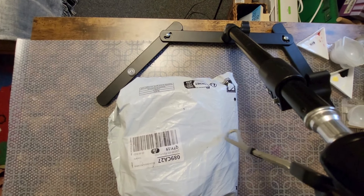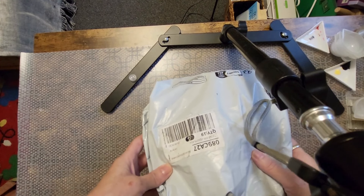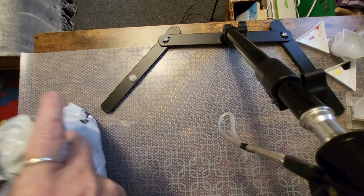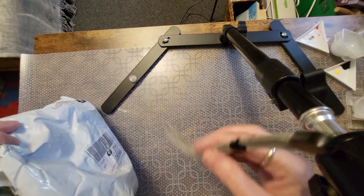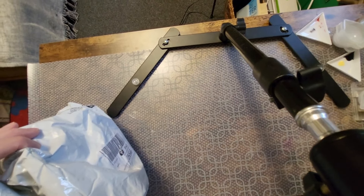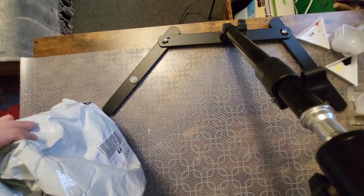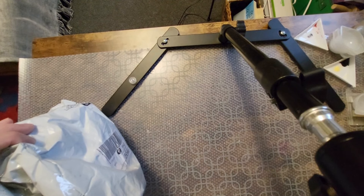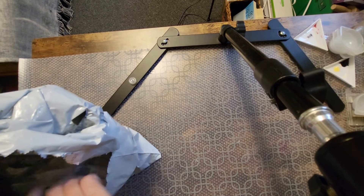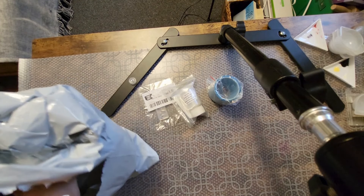Hi guys! We're back. We're at my table and today I got a Temu order. Let's unpack it and then we can go over the things that I purchased. I'm just so professional. There we go! Let's begin. I'm unloading the bag and then I will go through everything with you.